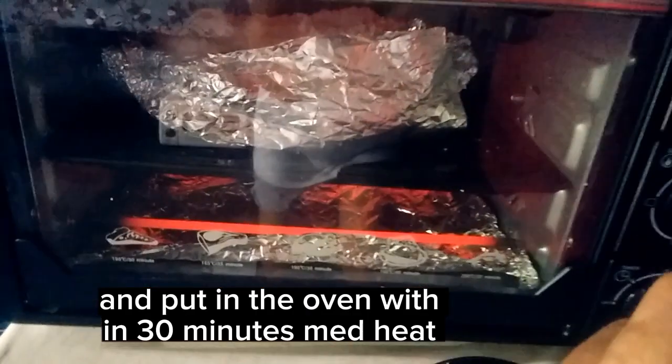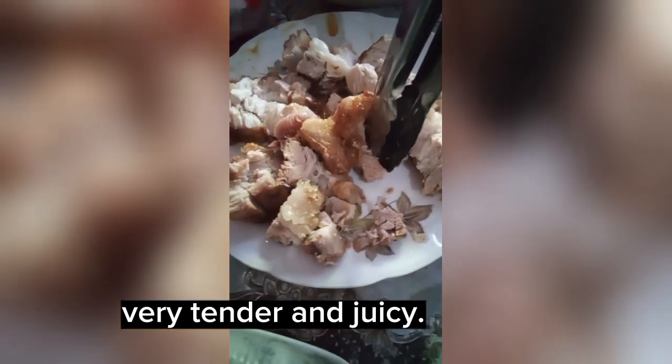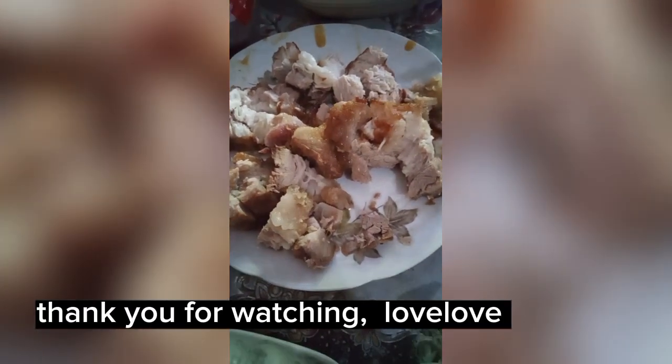Put in the oven for 30 minutes at medium heat. Very tender and juicy. Thank you for watching. Love love.